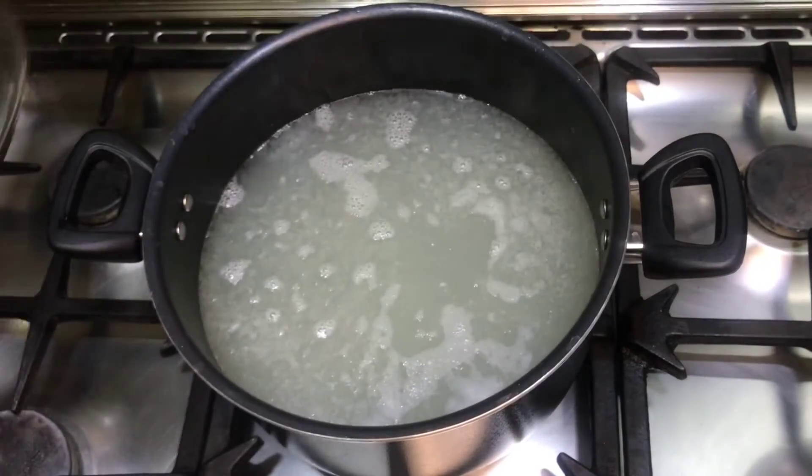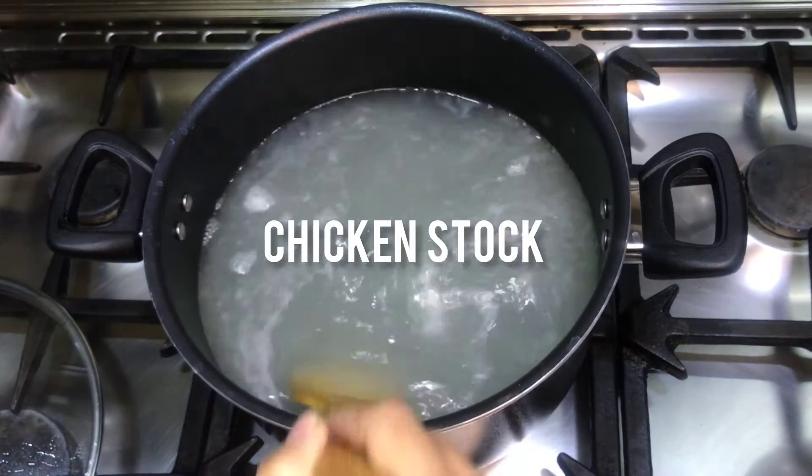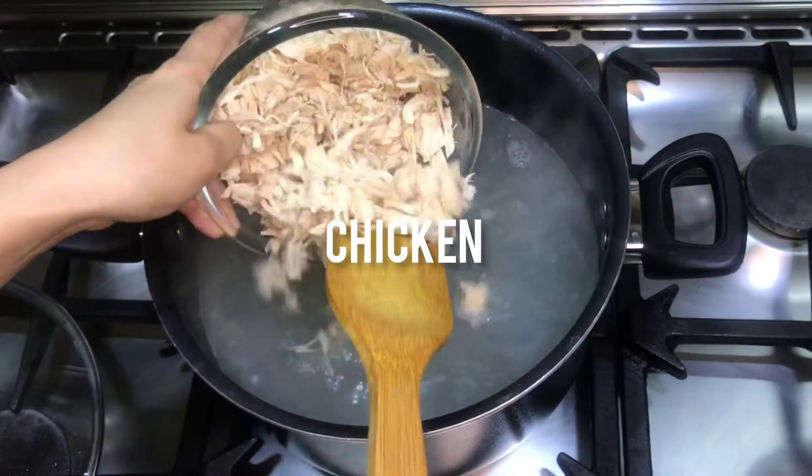We will use the chicken stock. I have taken one cup of chicken stock and put it in the pot. It has been warmed up. Now we will add the shredded chicken.